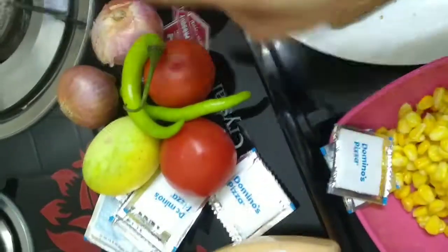We are taking onions, tomatoes, chilli, lemon, and these oreganos which I got from Domino's. So that's it for the ingredients.